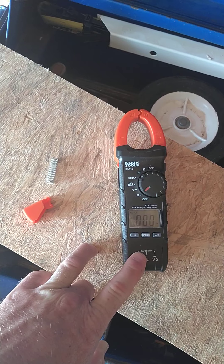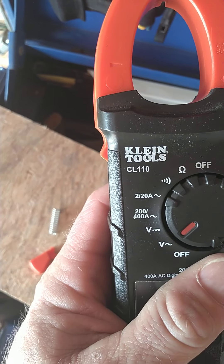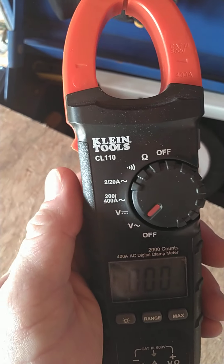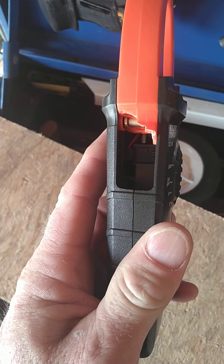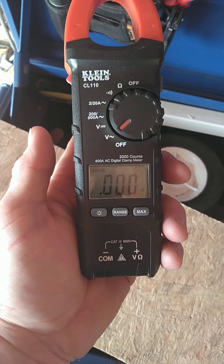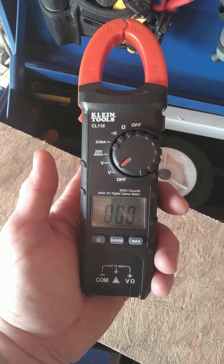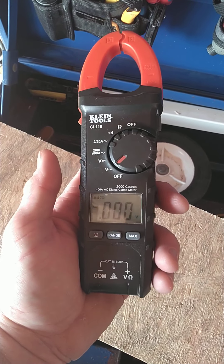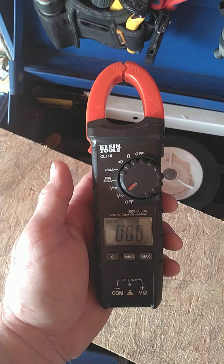Hopefully this video was helpful and informative on the Klein CL110 clamp-on meter. Buyer's remorse — I wouldn't buy it. If you all have anything better to say about this meter or your experiences, please comment, like, share, and subscribe. I'd love to hear it. Y'all have a wonderful and blessed day.